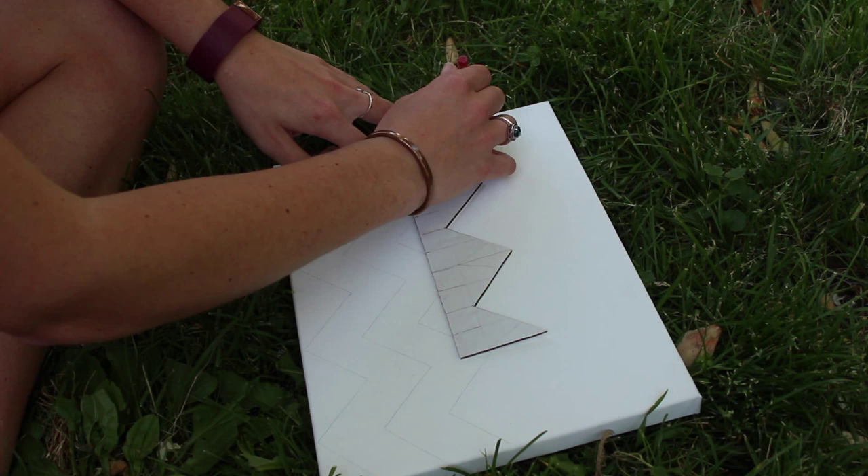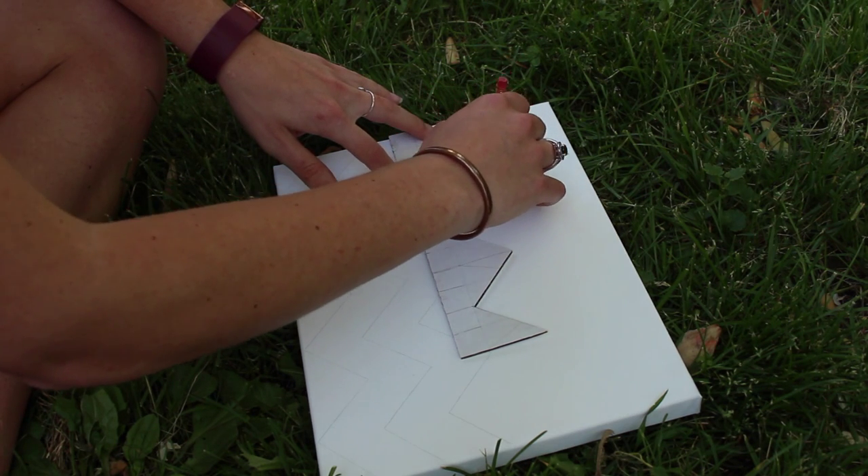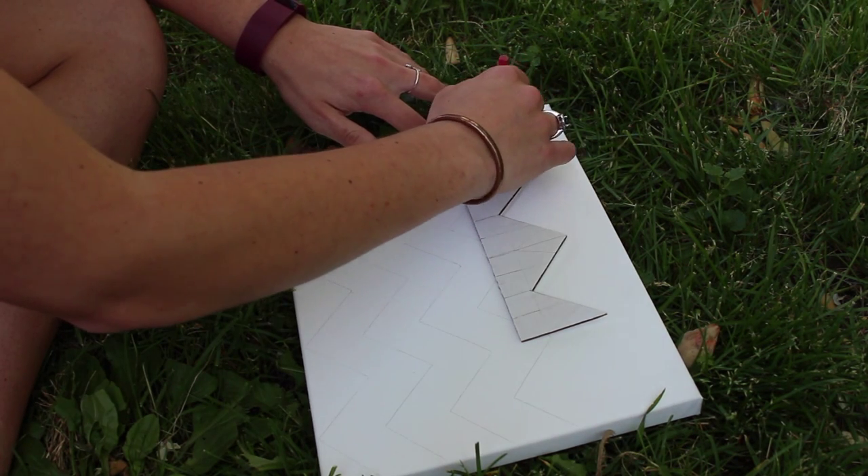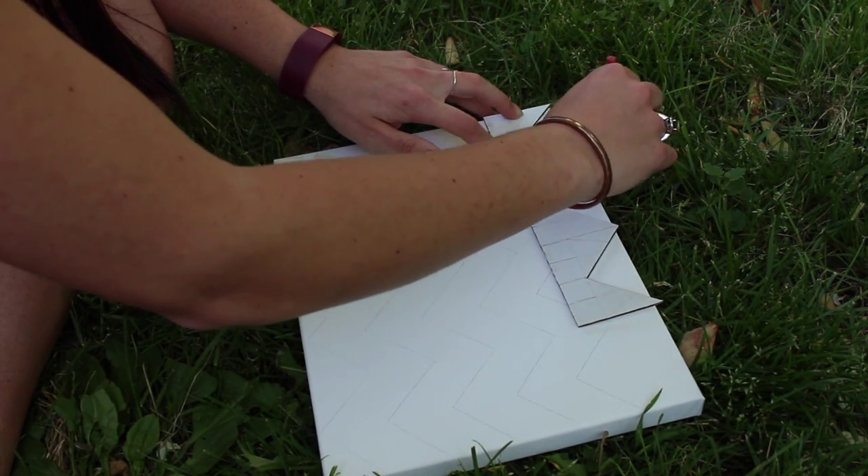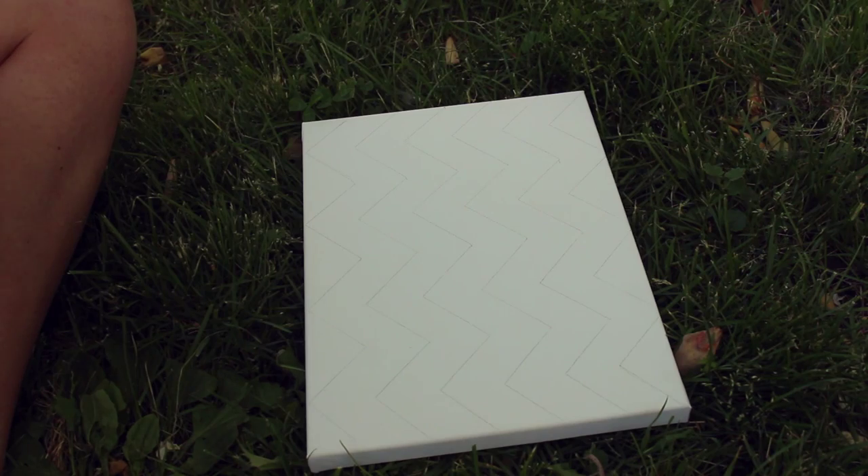Now back to the drawing. With the peaks set on one line, for the line above it, I would have the bottom peak of the cardboard chevron lay on it and draw the next line so all the chevron lines were the same size. I hope that makes sense — let me know if you need clarification.